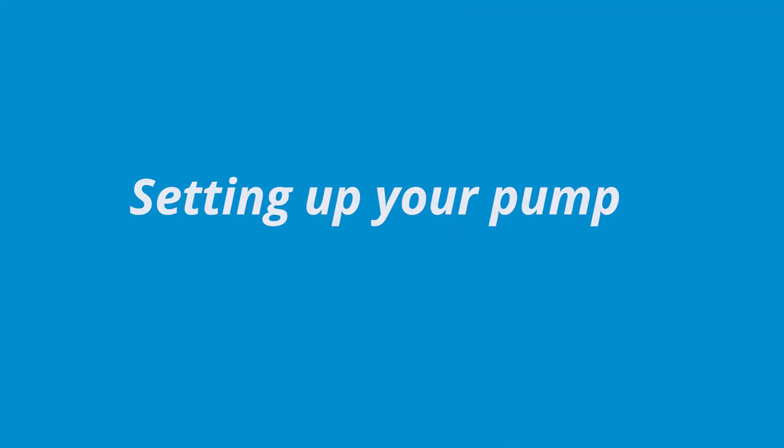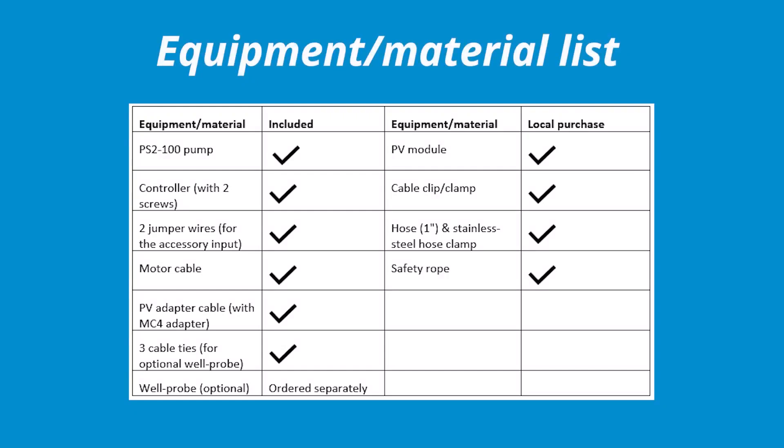Before setting up your pump, make sure that you have the following materials. You'll notice that there are many materials which are included in the delivery of the pump and several which should be acquired locally.